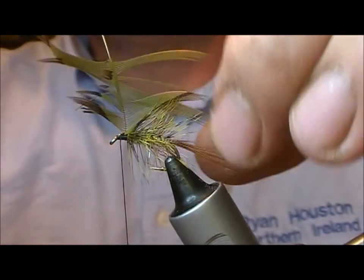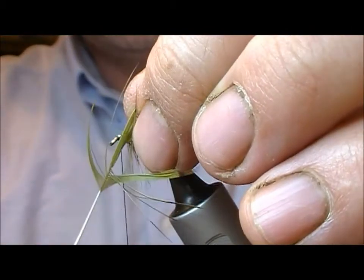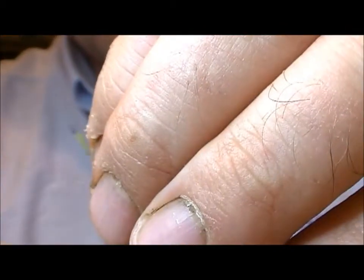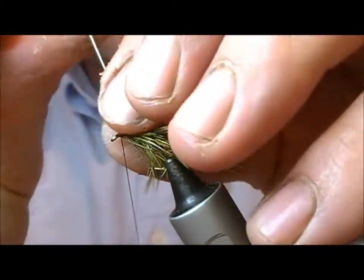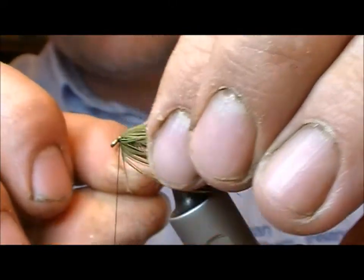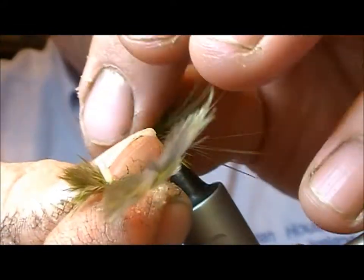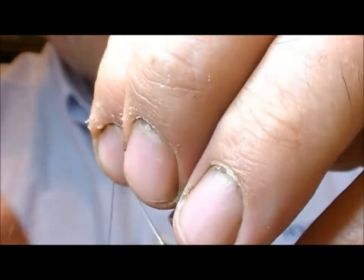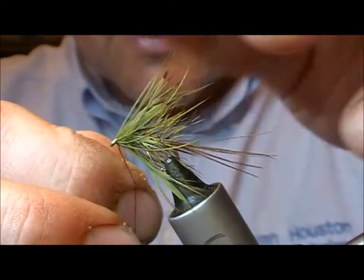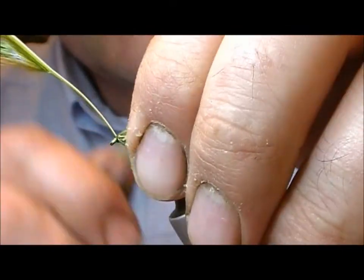As I wrap this — just tied in by the tip — I'm going to slide the fibers to one side, effectively doubling the hackle. And as you'll notice, I'm twisting the hackle as I wind it so it will lay in nice and neatly.